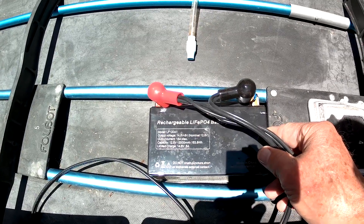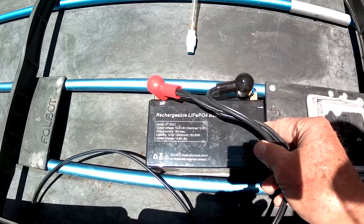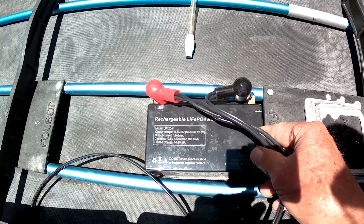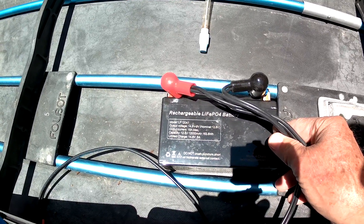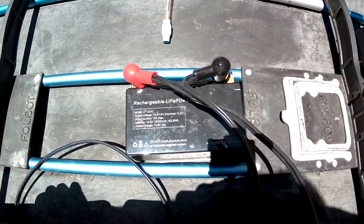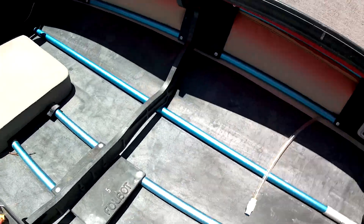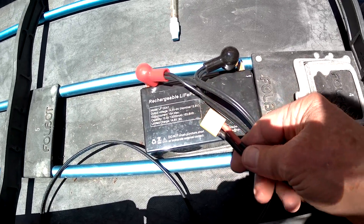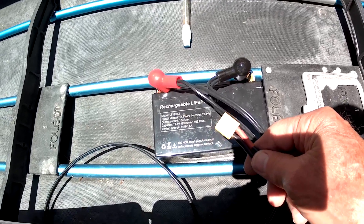This battery has a built-in battery management system which prevents overcharging and over-discharge, as well as keeping the cells balanced. So it's a really nice addition to the system. I wire everything together with XT60 connectors, which are not waterproof, but I think are fine for this application — they can handle 60 amps.